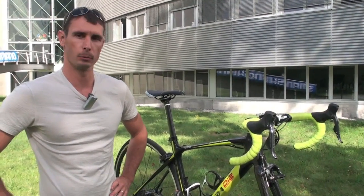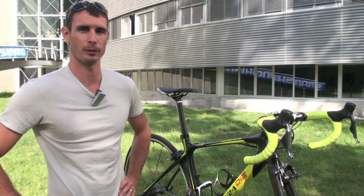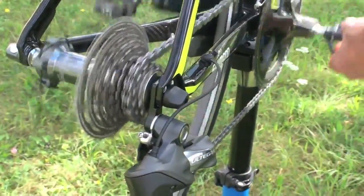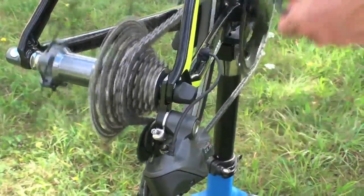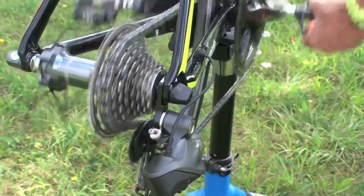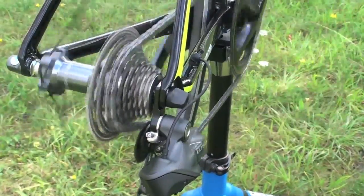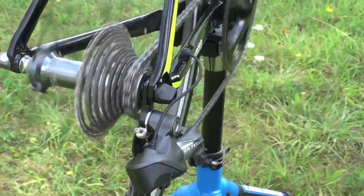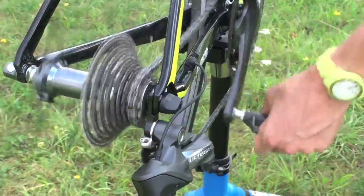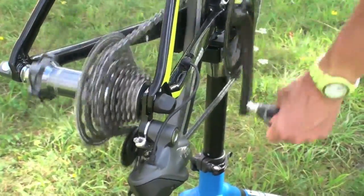Absolutely no problem getting it to move when you want it to move — it's a pretty amazing system. And thanks to Shimano for having us out here in Switzerland to ride it. Here's a close-up of the derailleur going up the cassette. We're going to drop it down quickly once we get to the top, just to show you how fast it can actually shift. In most cases you're probably not going to need to shift a whole lot quicker than that — you can see it can go all around pretty quickly.